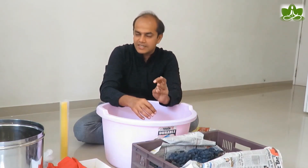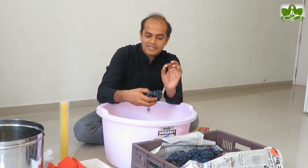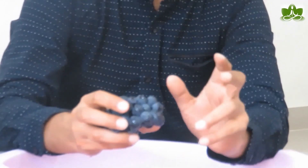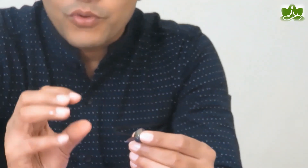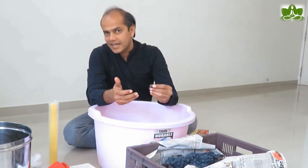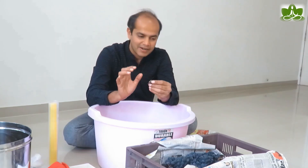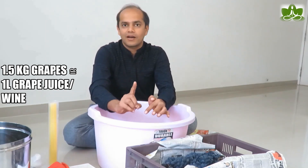Try to find grapes which have seeds, because seeded grapes are almost one third to one fourth the price of seedless grapes. Try to get grapes which are smaller in size. When we take smaller grapes, the skin-to-pulp ratio is higher. The skin is all red and the inside is white flesh. If the skin-to-pulp ratio is higher, the wine will be more full-bodied, with better color and better flavors. Most of the flavors and color come from the skin, and most of the sugars and alcohol come from the pulp. I typically use about one and a half kilos of grapes for one liter of wine.